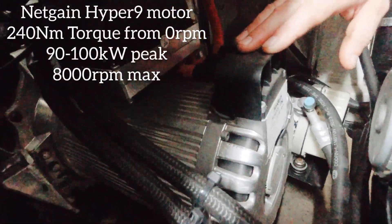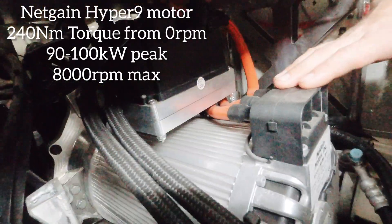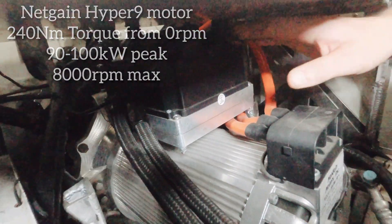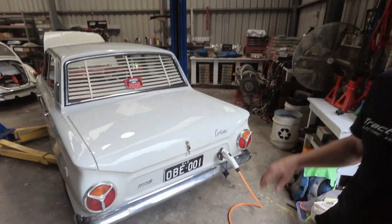Then you'll see the NetGain Hyper9 motor. That makes 90 kilowatts, spins to 8,000 RPM, and produces 240 newton metres of torque. Up on top of that is the speed controller — that's kind of like your heads or your fuel injection system for the electric motor.